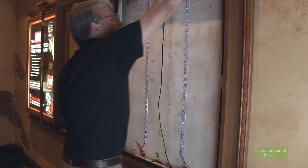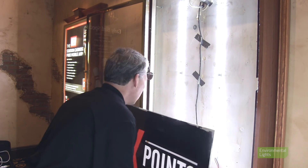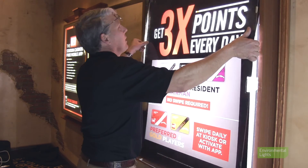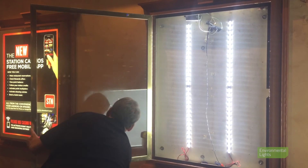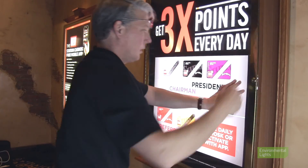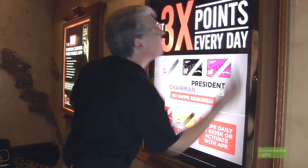Turn the box on. Tape loose wires to the back of the box to ensure they can't be seen. Clean all transparent surfaces to ensure maximum transmission. Close the box and move on to the next one. We recommend using rolling carts to carry the new and old lighting as well as your tools. I retrofitted this box in 10 minutes, but with a little practice, I think you can do even better. If you have any questions about retrofit lighting, give us a call.